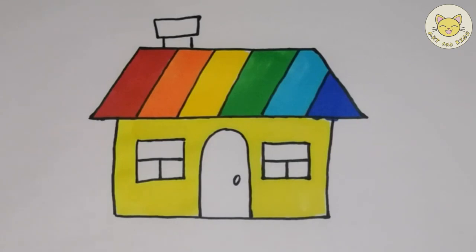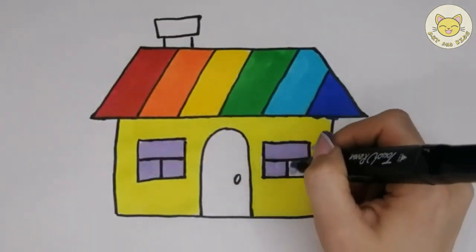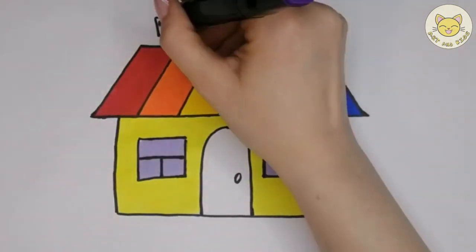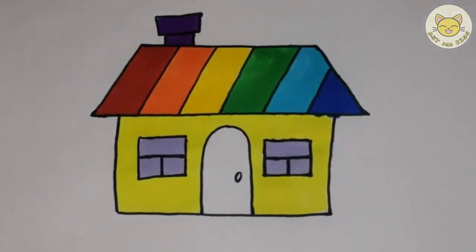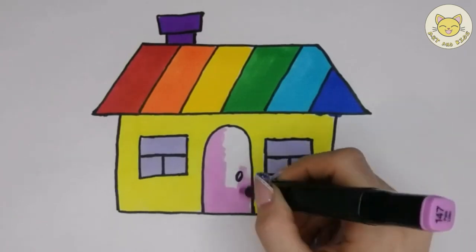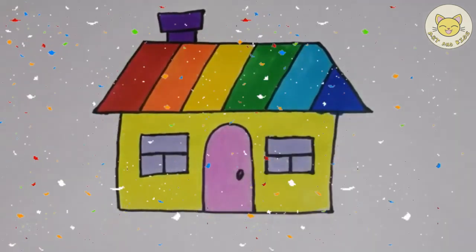Hickory dickory dock, the hen packed up the clock. The clock struck six, biddle-six. Hickory dickory dock. Tick-tack, tick-tack. Hickory dickory dock. Tick-tack, tick-tack. Wow!